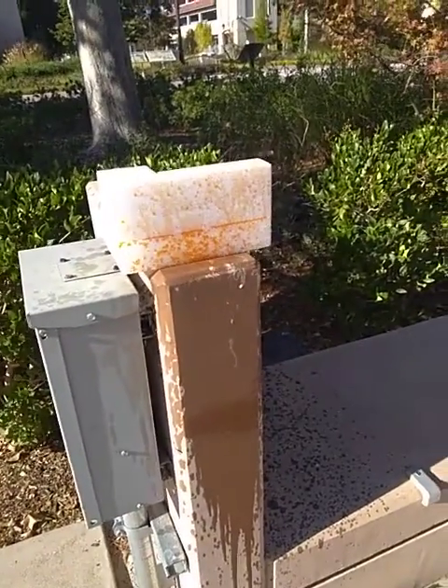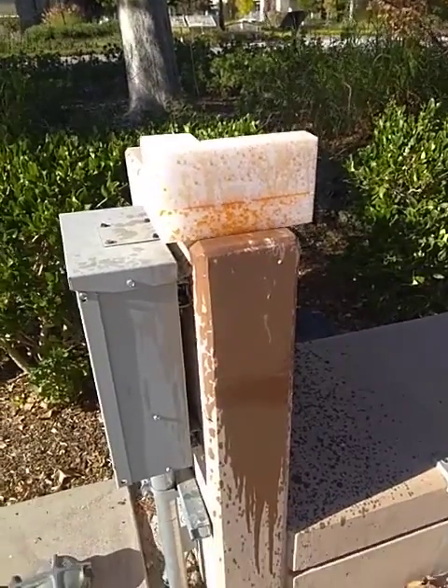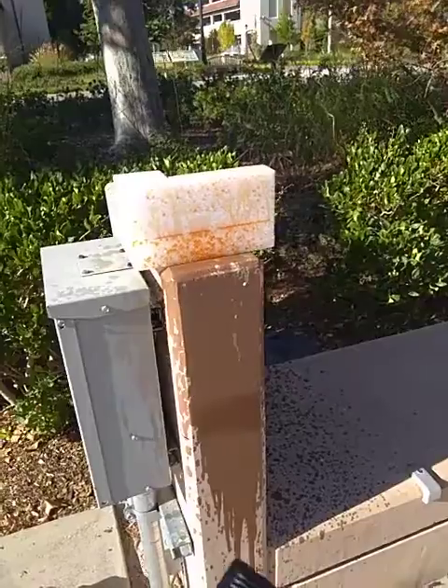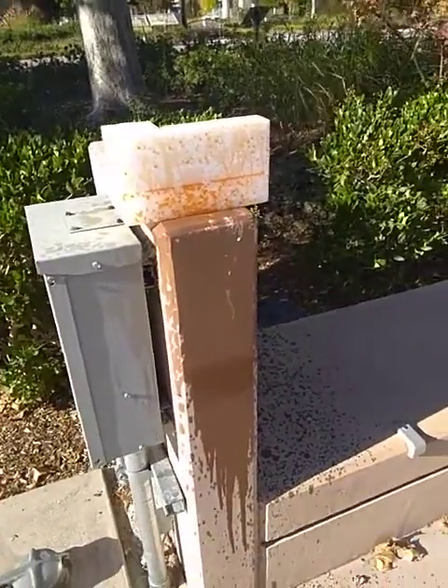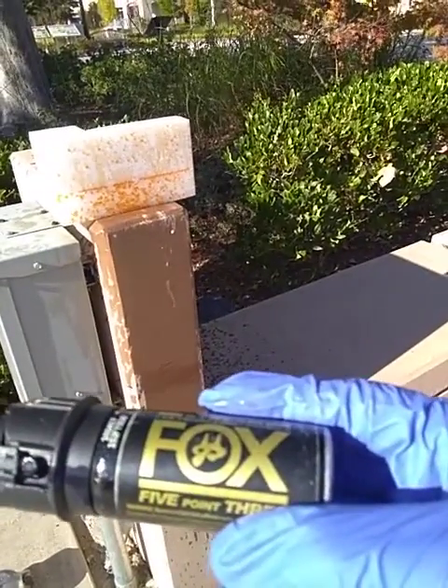The next test will most likely be Fox 1.4 with the original solvent. As far as this goes, don't buy the DB solvent. You can try the Fox 5.3, but you might as well get the Fox 1.4. This is another test — bye.